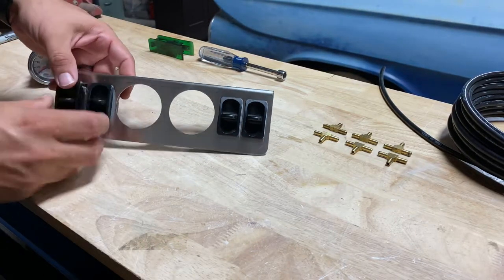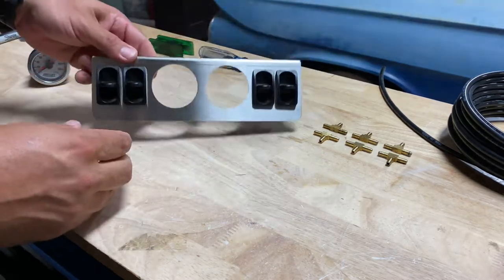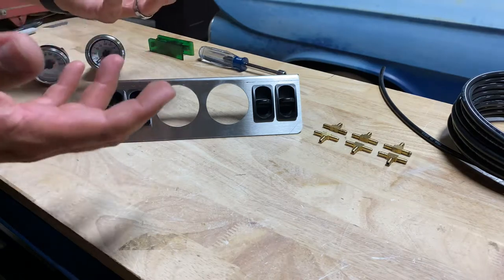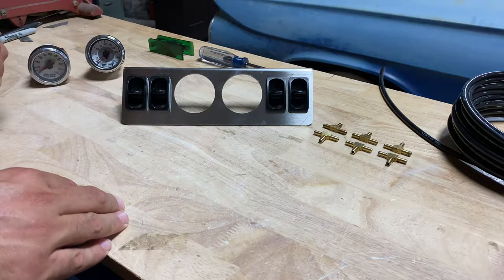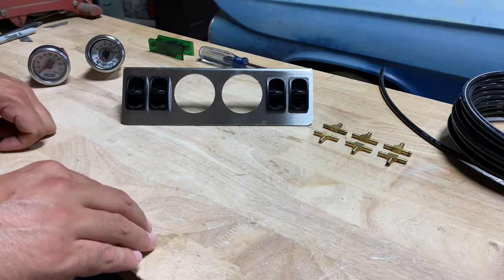The first couple times using your system, when those bags are brand new, you may notice a little bit of that airbag smell, kind of like new tires. As the bags get used a little bit more you won't notice that smell, but it's something you might have to consider when you first get the system set up.